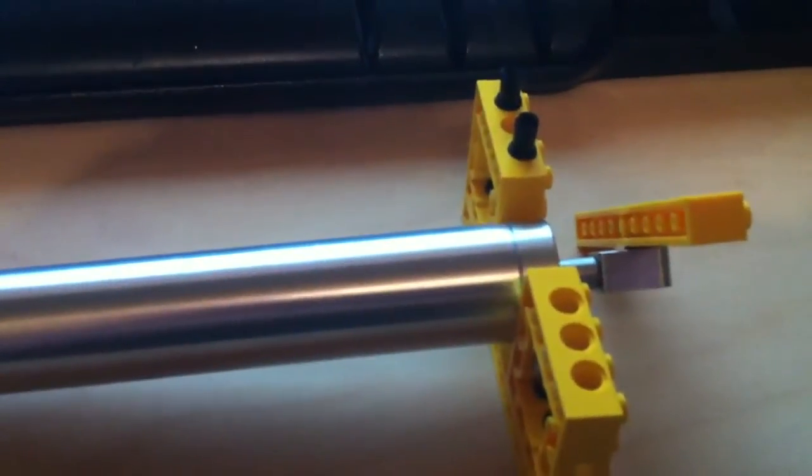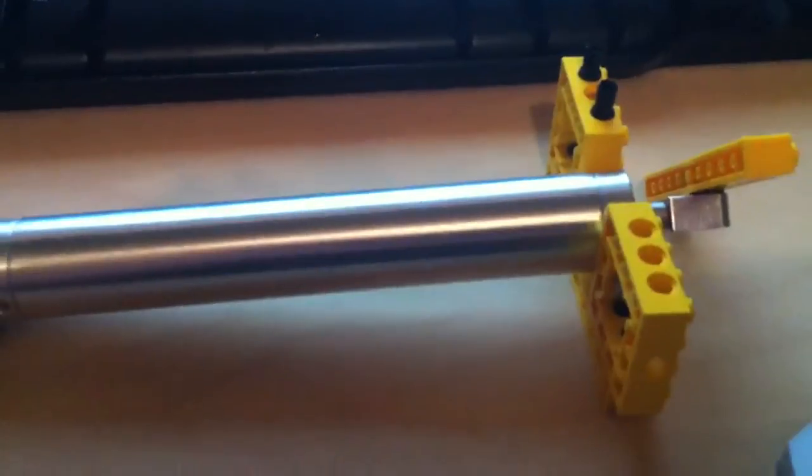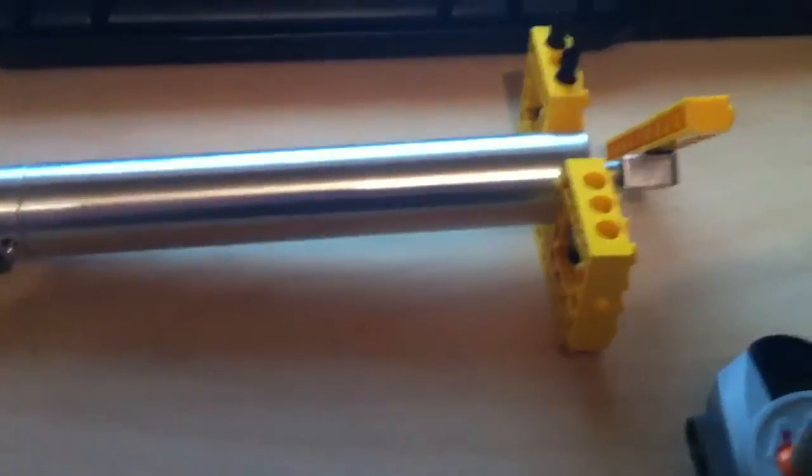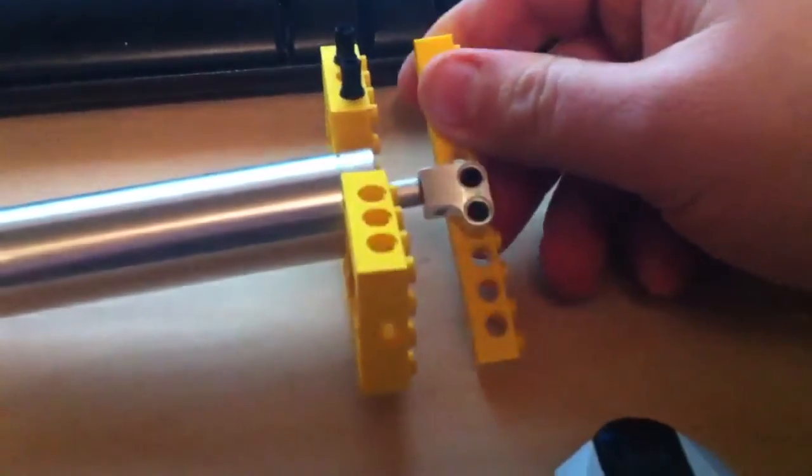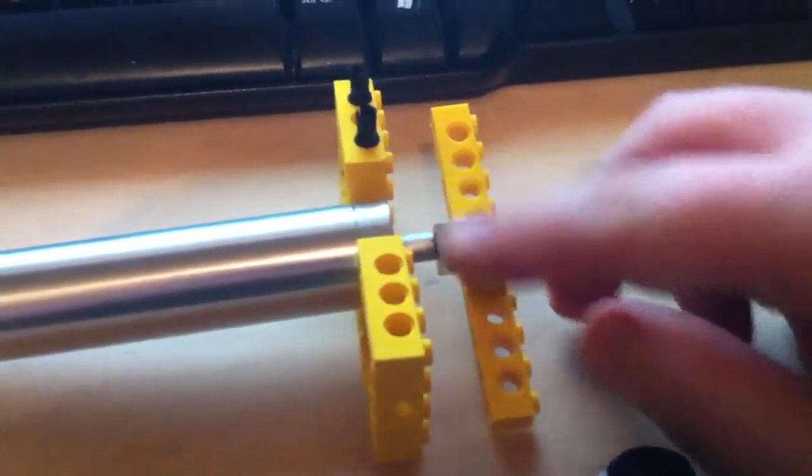There are mounting points at the bottom and at the top, where I've put the yellow Technic bricks on, which have custom bolts that go into it. Then you can fix by normal Technic pins a beam or whatever you'd like here.